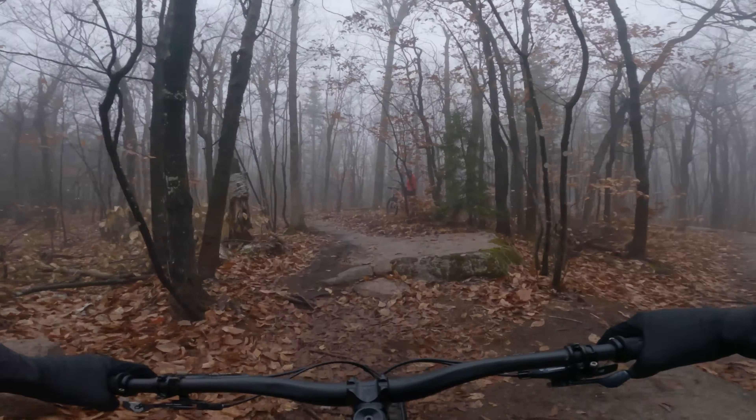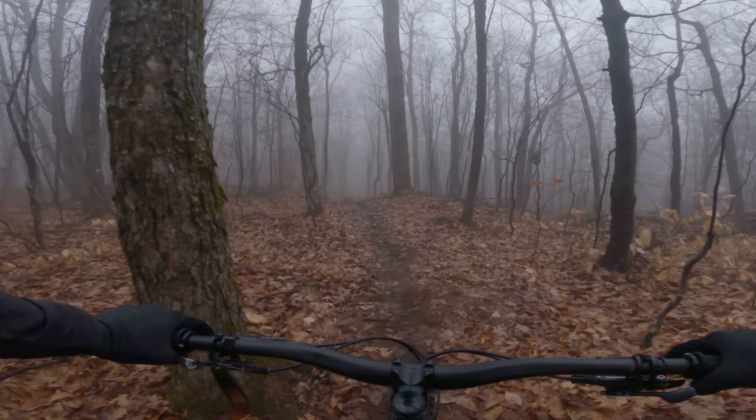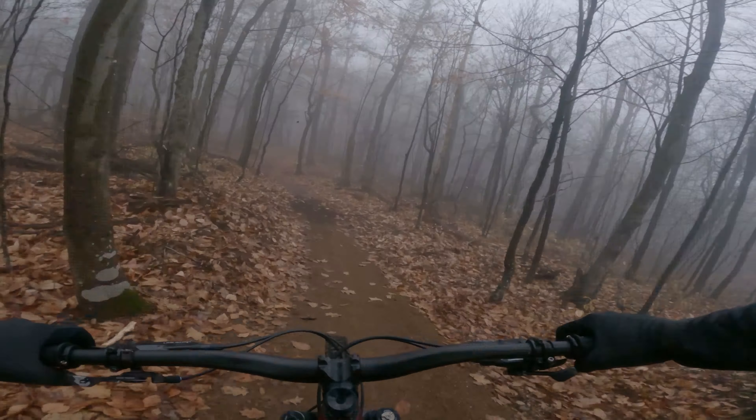All right, so North Conway, New Hampshire, riding the new Cranmore Connector Flow Trail and also riding my new EXT Aero fork. Pretty socked in at the moment — lots of wet and slimy roots and rocks, so a proper test for the fork to see what it's all about.